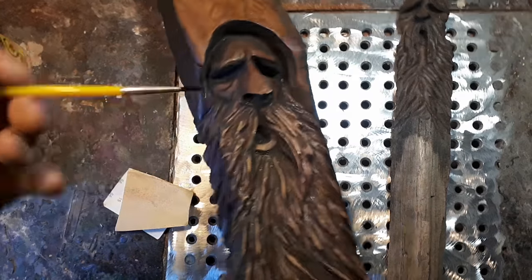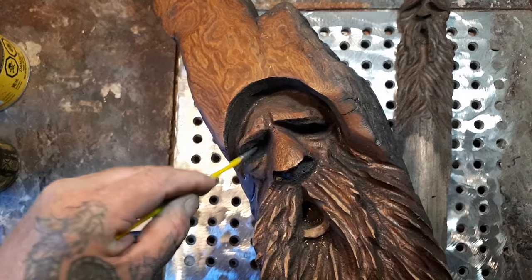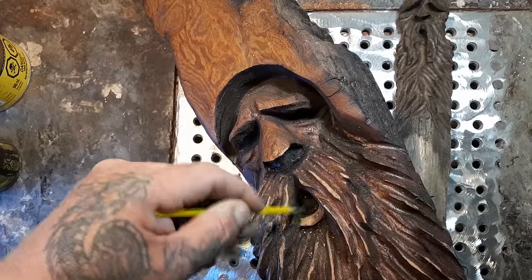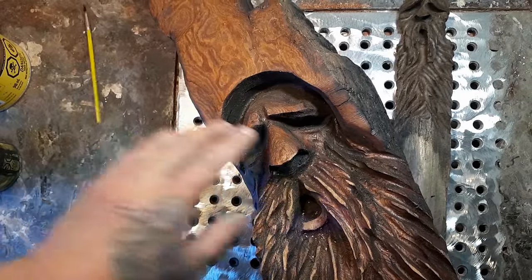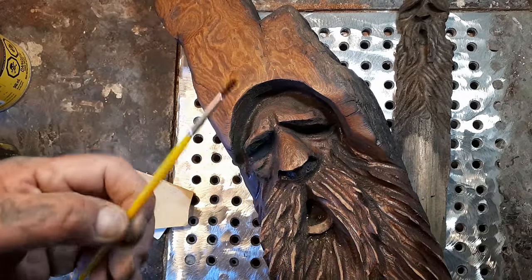Before I stain, I get my paint brush and some cheap dollar store black paint. I paint in the eyes to make them darker, I paint in the nostrils to make them darker, and I paint in the mouth to make it darker too. Then once you put the stain on, the eyes and everything look darker.